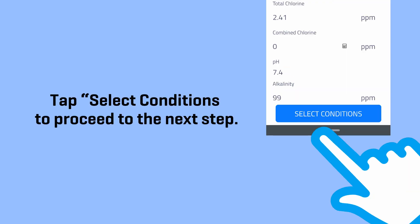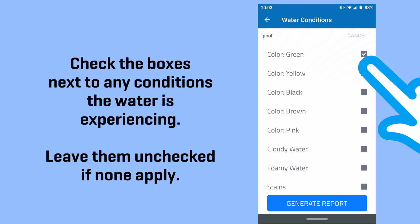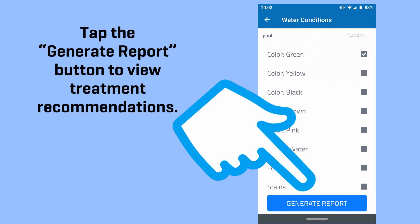Tap Select Conditions to proceed to the next step. Check the boxes next to any conditions the water is experiencing, and leave them unchecked if none apply. Tap the Generate Report button to view treatment recommendations.